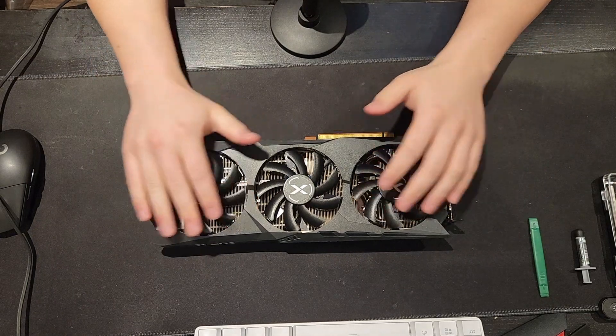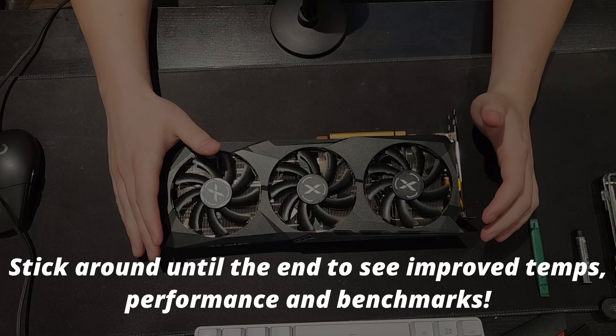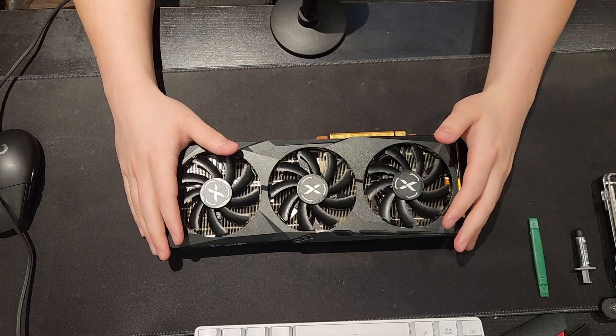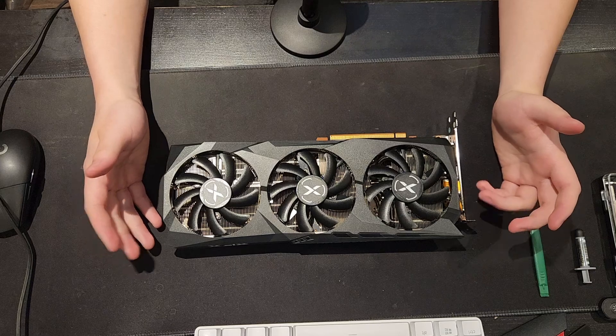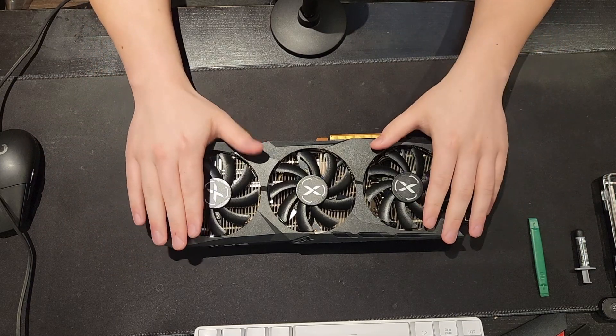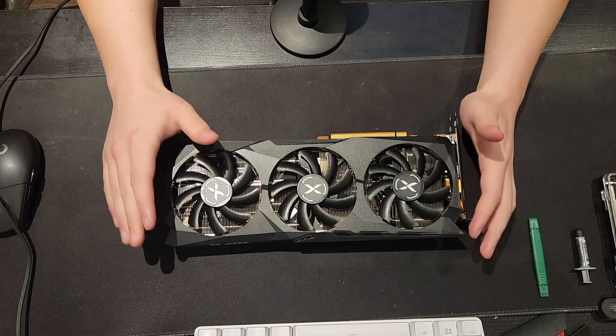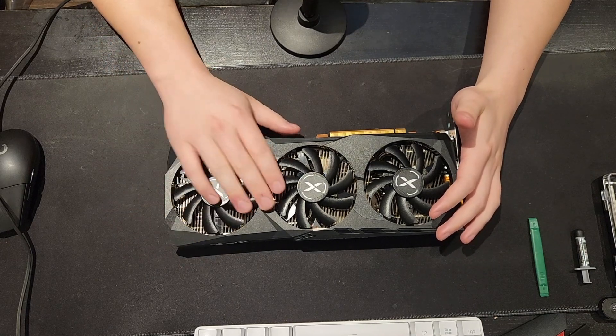Hey guys, welcome to the channel. Today we're going to be showing you how to repaste a GPU. Repasting a GPU is pretty universal, so anything that looks like this with a simple air cooler — whether that's one, two, or three fans — it's going to be the same thing. This specific model is a 6700 XT made by XFX, more specifically the Swift 309 version.